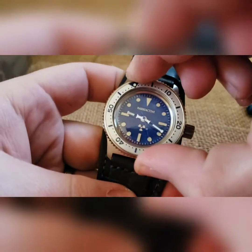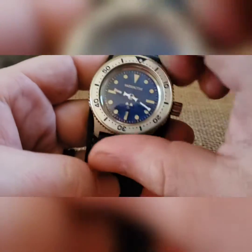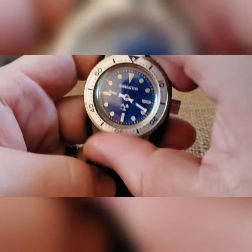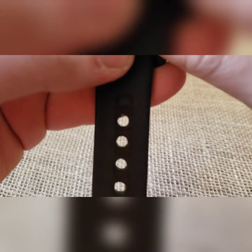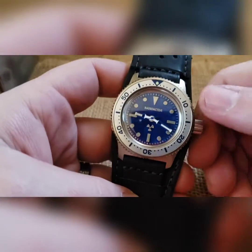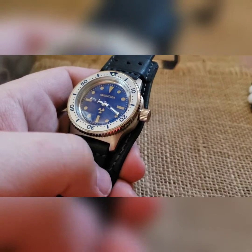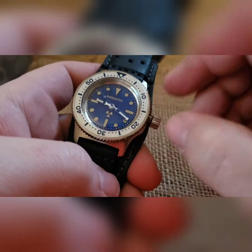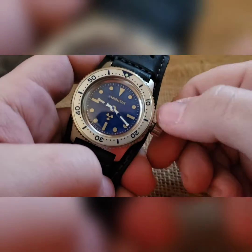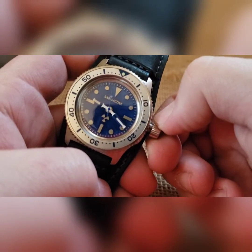Let me show you the bezel real quick — you can turn it left, you can turn it right, but I put it on really tight so you will never accidentally move that. Automatic mechanical — you can wear it, put it on a winder to keep the time. But if it's completely dead you're going to wind it. Remove it off the tubes, you're going to hear and feel it clicking, and at that point you can wind it.